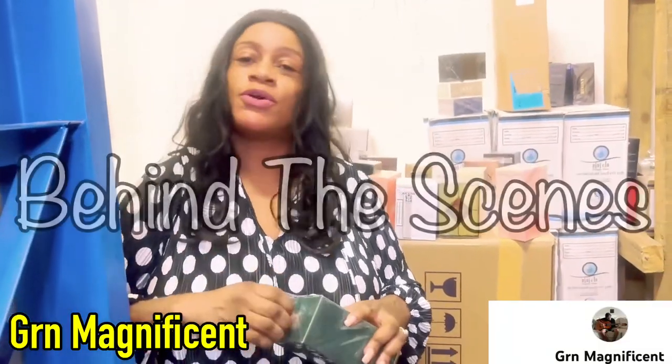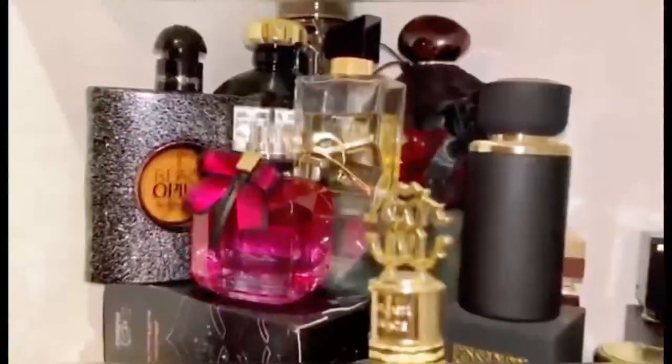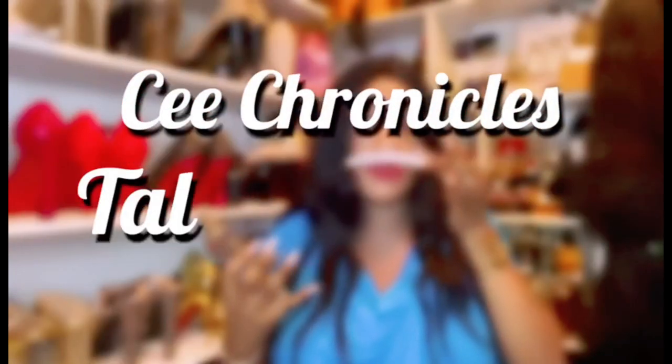Welcome and welcome back to my YouTube channel. If you're joining me here for the first time, my content consists of mostly fragrance reviews, fashion and lifestyle videos. If that sounds like something that interests you, please do consider subscribing before you leave.